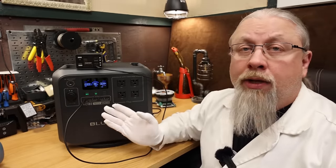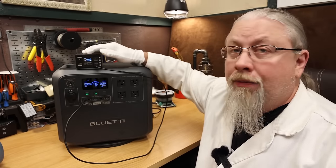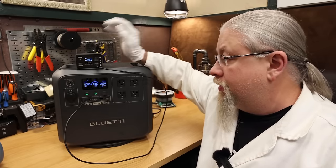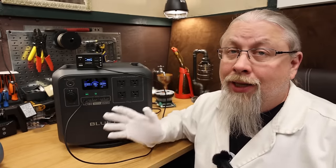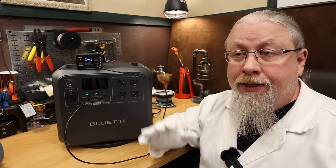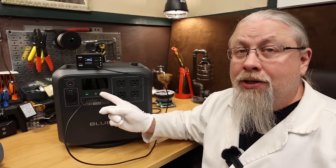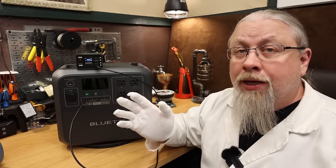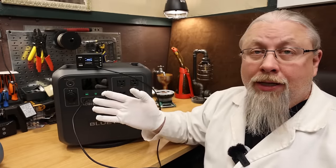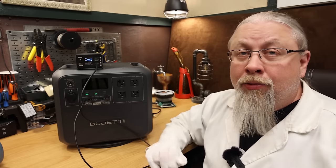The 100-watt USB Power Delivery port is output only — you cannot charge the unit via USB. Testing with a device that accepts 100-watt PD charging shows it outputting 94 watts, confirming 100-watt support with a couple of watts of expected loss. This is important for MacBooks and high-end laptops requiring 60–100 watts. Charging a laptop via USB-C DC-to-DC is significantly more efficient than using the AC inverter with a power brick.